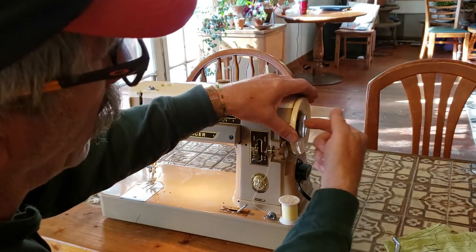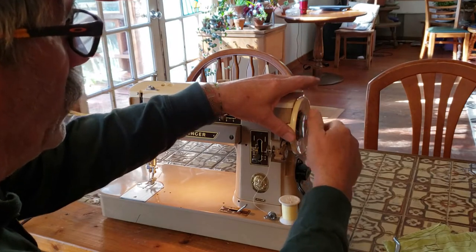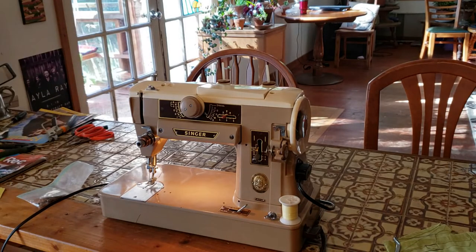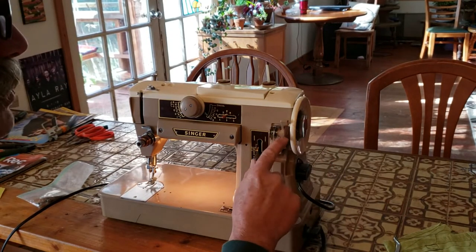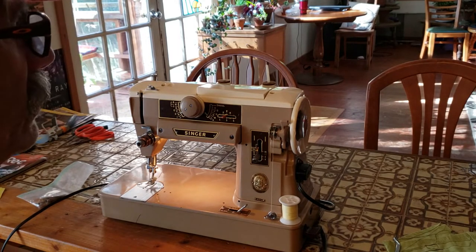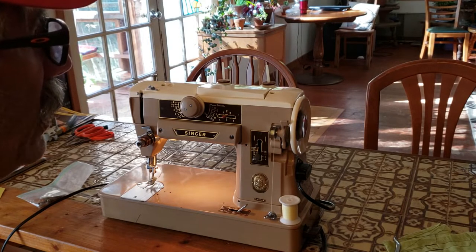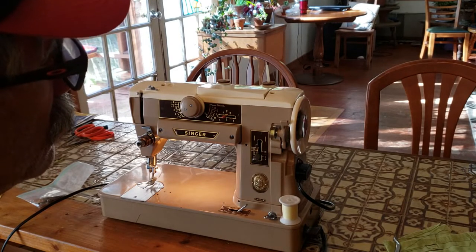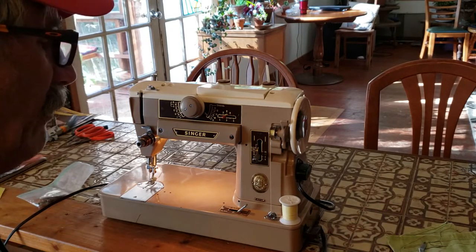Wind in this direction and onto the spindle of your bobbin winder, then cut off that little tail of thread. Clutch the machine by turning the chrome knob in the center of the hand wheel towards you — turn it a return or so until you feel it stop. Push the bobbin winder up until the wheel makes contact with the hand wheel and off you go. You don't need to go real fast — you can see it's winding a nice even thread pattern.